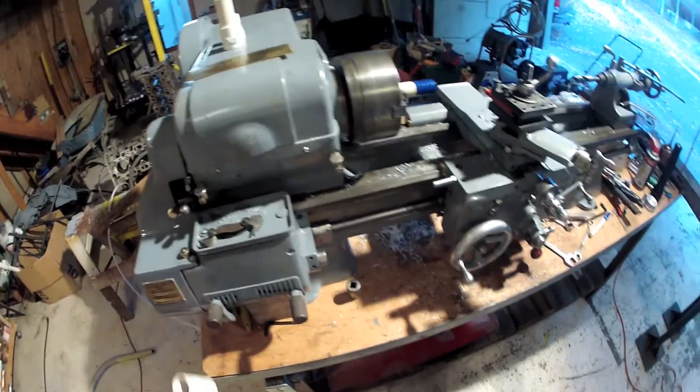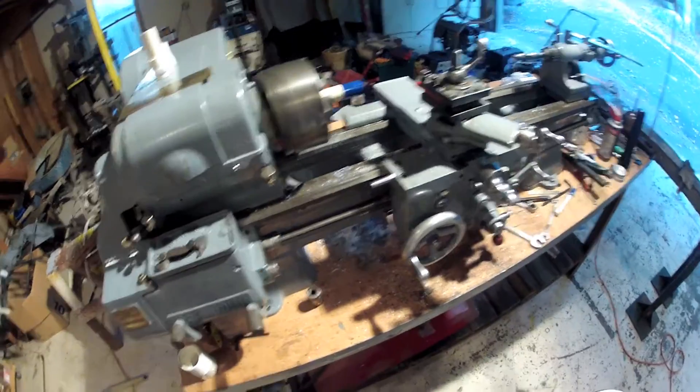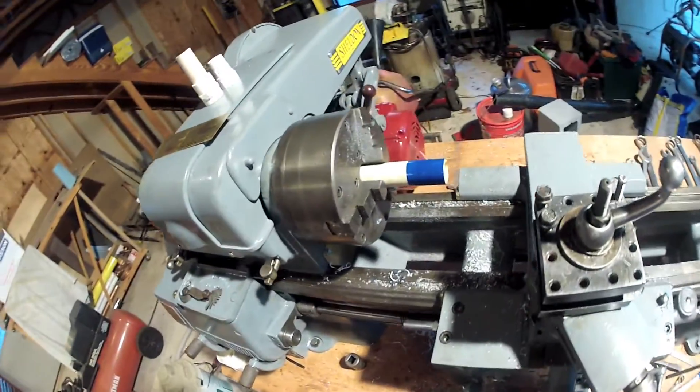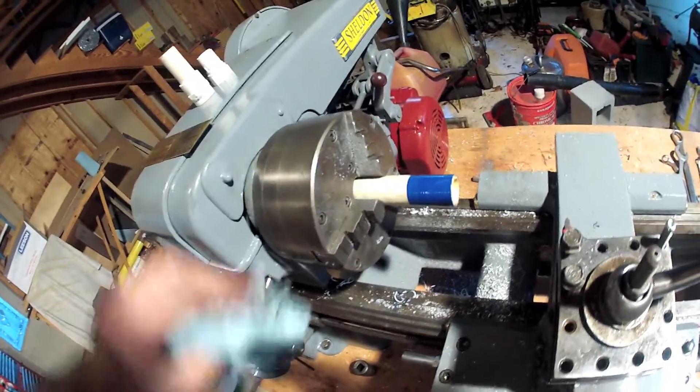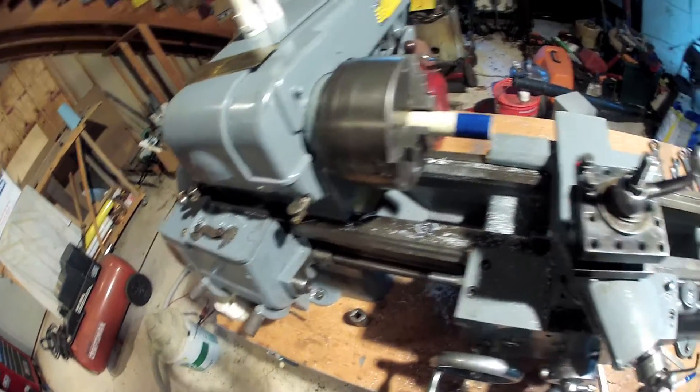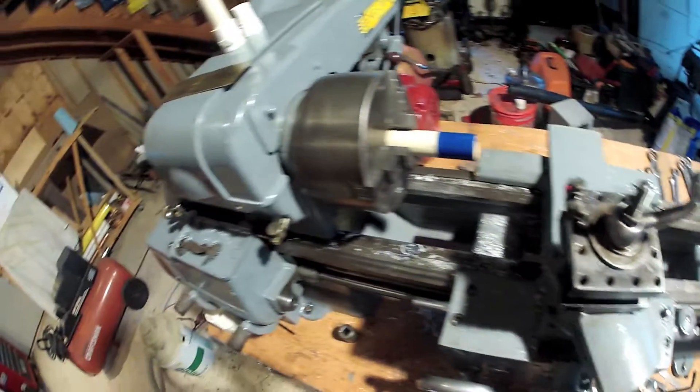I need to read and research and understand the threading dial, but keep in mind this machine was built before I was born so it didn't really come with a manual — not to mention the fact it had been relegated to a horrible life of turning armatures in a starter and alternator rebuild shop, so it was packed with brass and garbage.